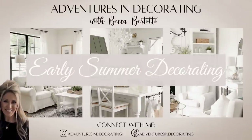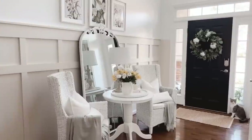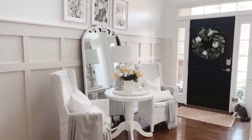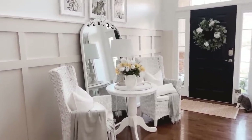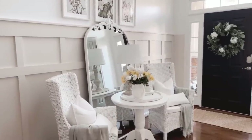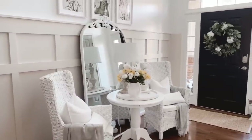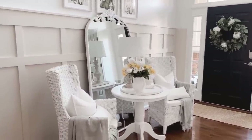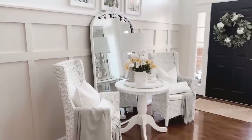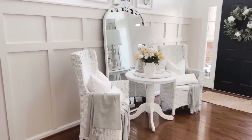Hey, it's Becca! Early summer decorating continues today on my channel. Happy Friday, friends! We are in the foyer pre-planning for summer decor. Let's just ignore that little paint over there — it's just painted ahead of time because I'm going to be continuing the board and batten, not today. I'm still putting that project off, but I know it looks a little weird over there.